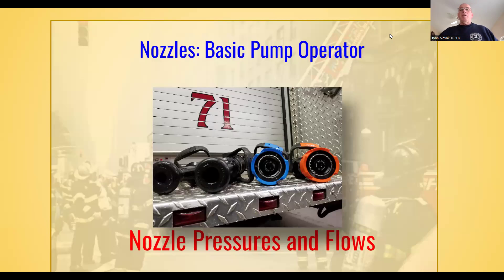Here's an updated pump refresher video that I'm putting together. This is basically for my people in my home school class. I like to put these short videos out and send them to anybody taking my class prior to the class so they can get up to speed on some of the information that we're going to present during our training class. This short video is for the basic pump operator and it's entitled Nozzle Pressures and Flows.